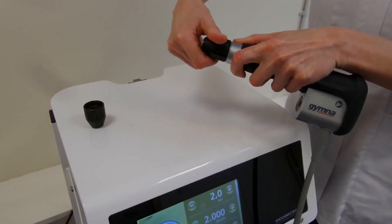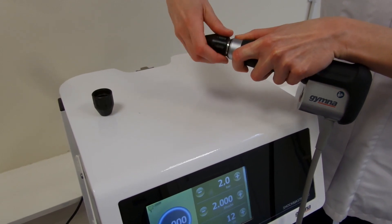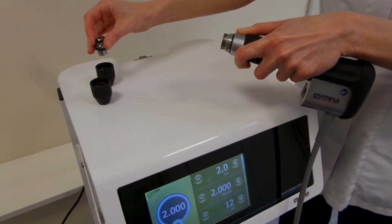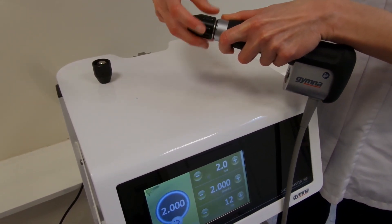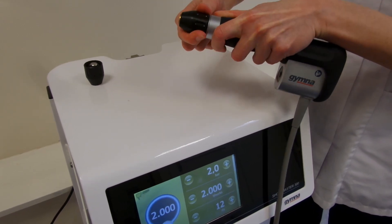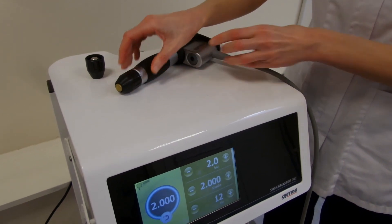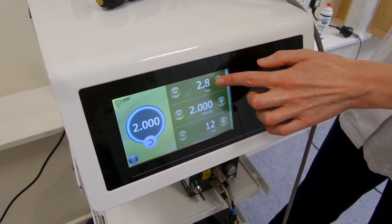This is method one for treating a bony heel spur or calcaneal spur. We're going to start by taking off the convex head from the Gymna Shockmaster 300 and replacing it with a concave head, or the deep impact head. It's copper in colour instead of silver.